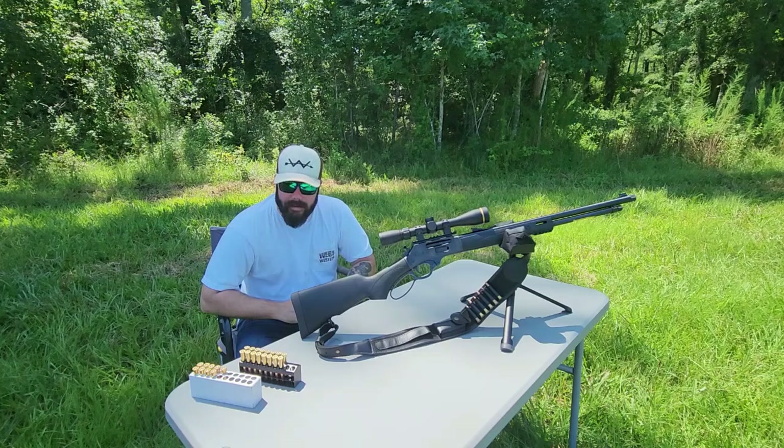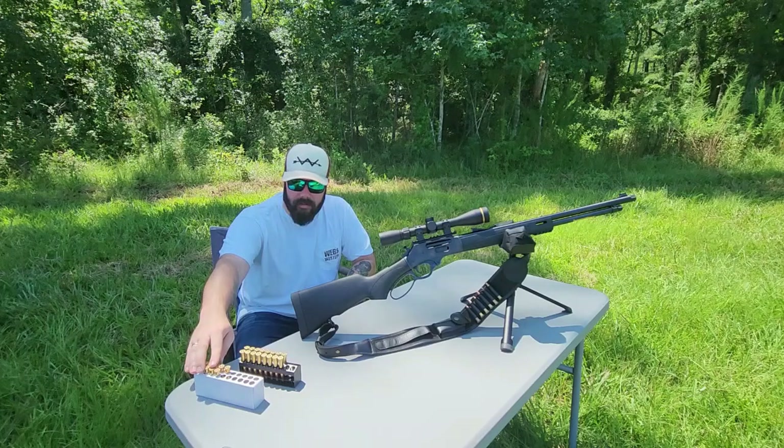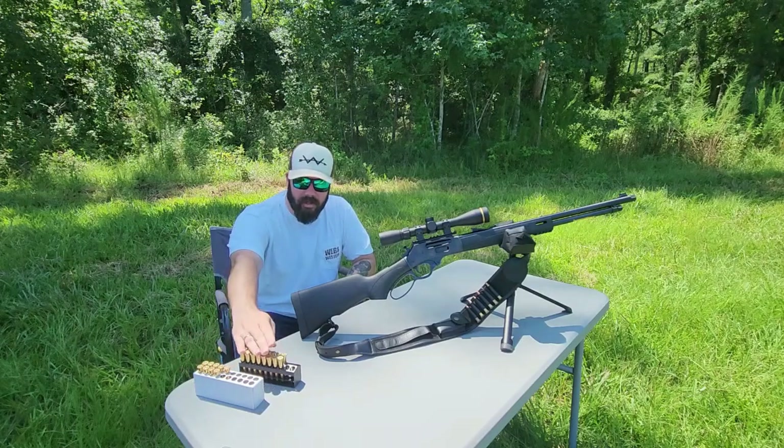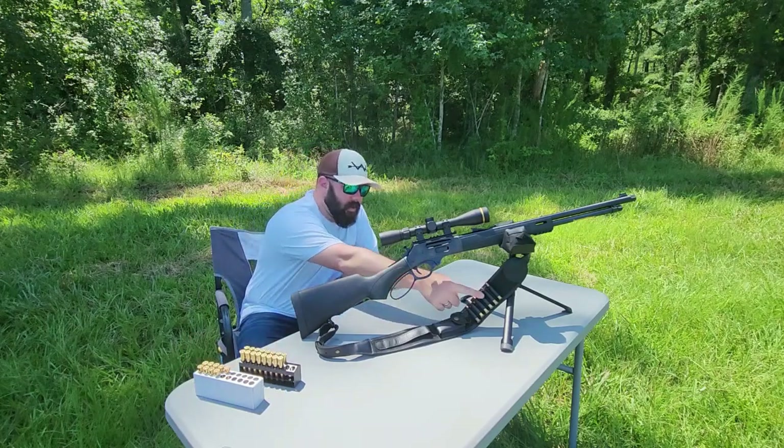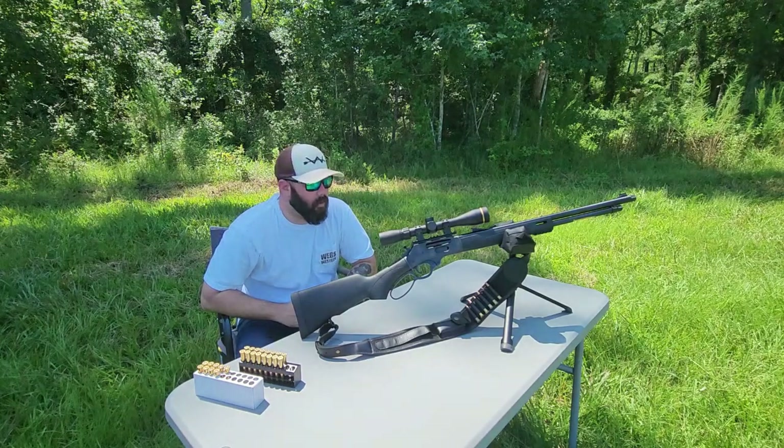30-30 is also kind of expensive, so I do have some reloads out here — these are 150 grain. I've also got some Remington 170s, and as you look in the strap here I've got some Lever Revolution ammo as well, the soft tip. We'll probably shoot one of those.